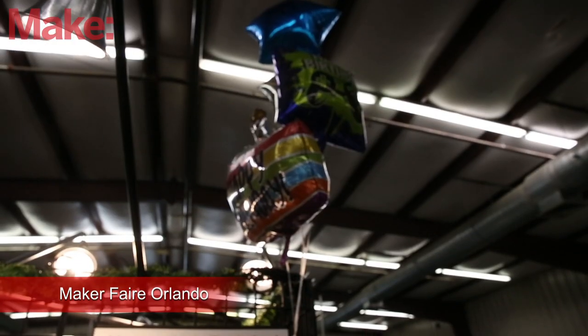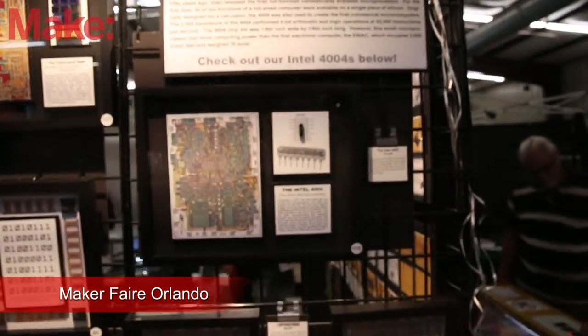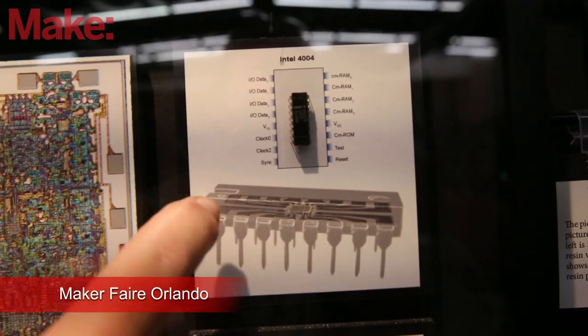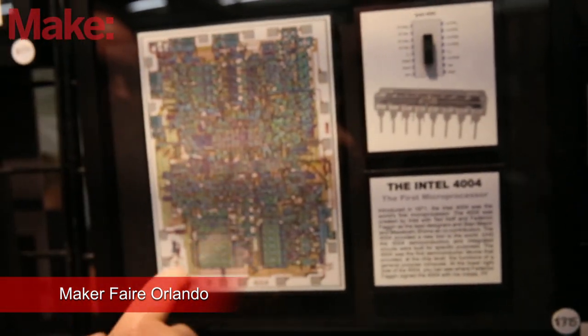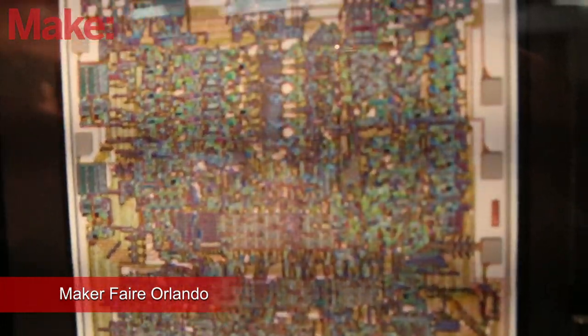My favorite right now is the stuff around the Intel 4004, which was the very first microprocessor. Its birthday is actually November 15th of this year, and it'll be 50 years old. So microprocessors have been around for that long. The one you're looking at right now is the Intel 4004 package, and I have an x-ray kind of picture here so you can actually see the chip inside this package. And then this is a picture of the actual chip die that shows the detail of it.